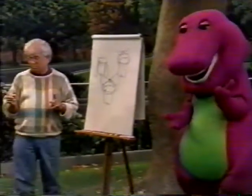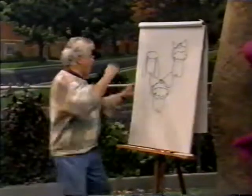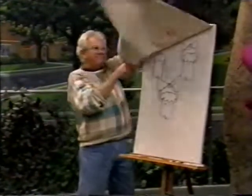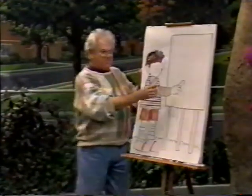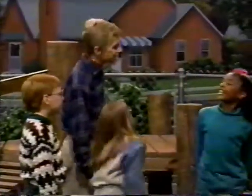Oh, okay. But before I do, there's one more thing I've got to do. What's that? Well, I've got to put a picture on the pad on the easel. Oh, okay. All right. Oh, boy. Now...